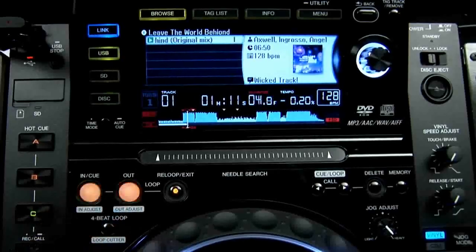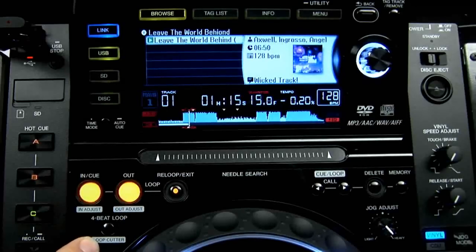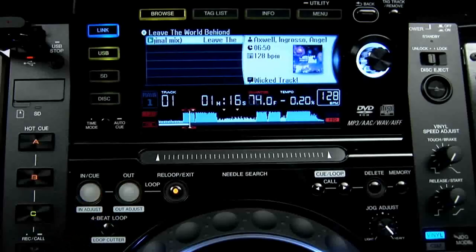Added to this is the brand new 4 beat auto loop and loop cutter, which works with the track's beat grid or from the BPM reading on the CDJ. Start things off with this button to get an automatic 4 beat loop going. It also doubles up as a performance tool for cutting up a loop in half and half again, all the way down to a half frame freeze.